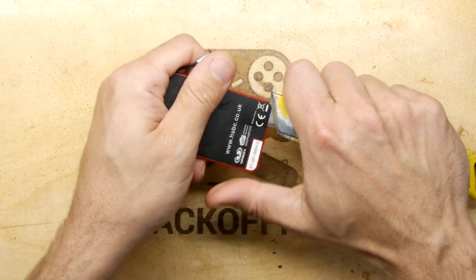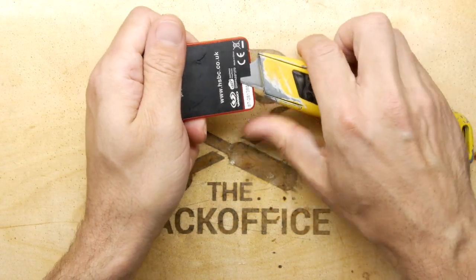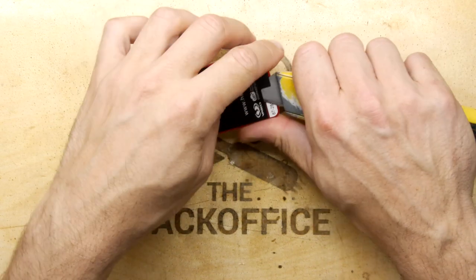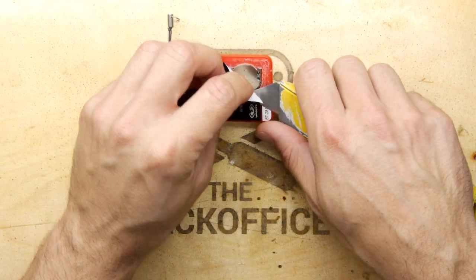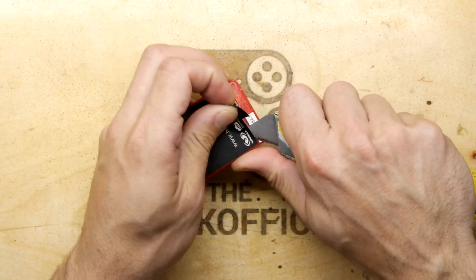I'm just sliding this Stanley knife blade in - it's getting deeper and deeper and I'm being quite cautious because I am dragging that blade towards my hand. And we can see the battery right away - that's absolutely awesome.